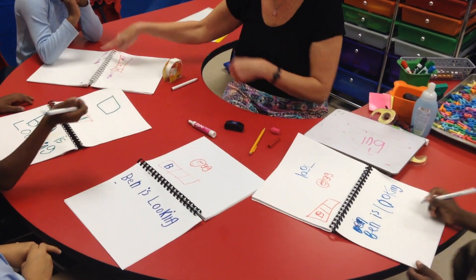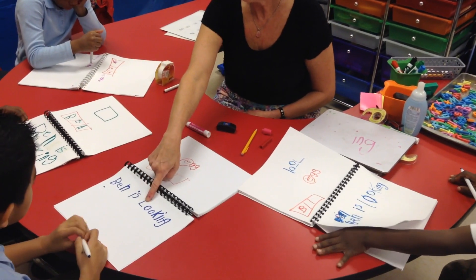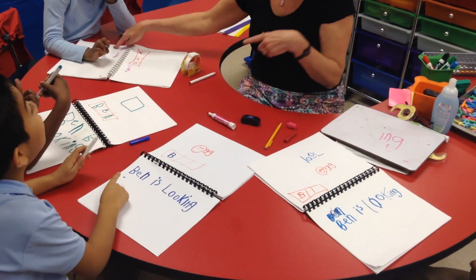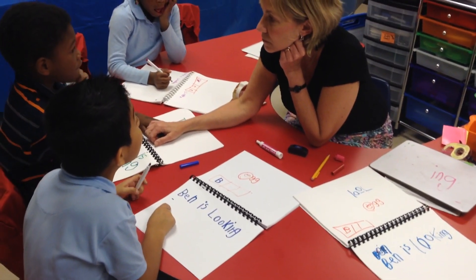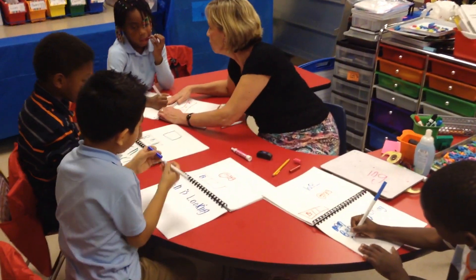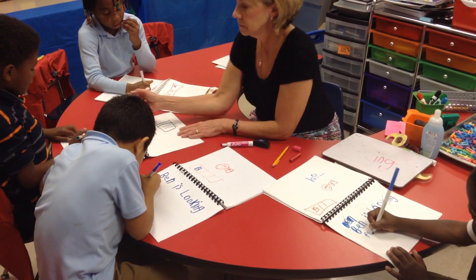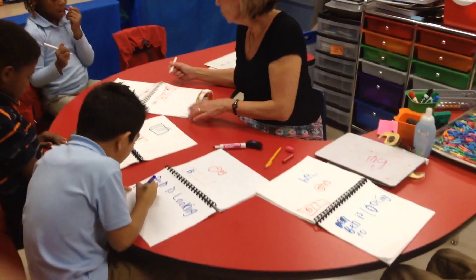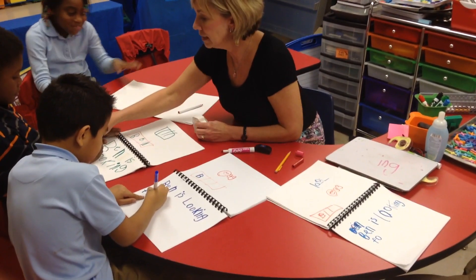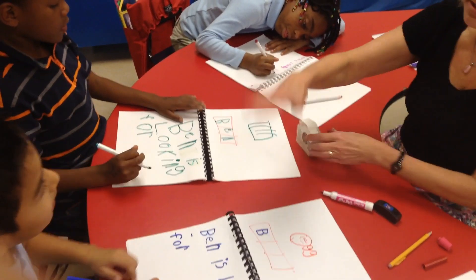Ready, set, go. Go back. Ben. Is. Looking. What's our next word? For. Stretch and count it. Four. See if you can do it yourself. Four. Good job. Next sound. Four. Good job. You wrote two — let's check it. Does that look like 'for?' Let's try again. Good job. Excellent. Slow check. Are you right? Great job.